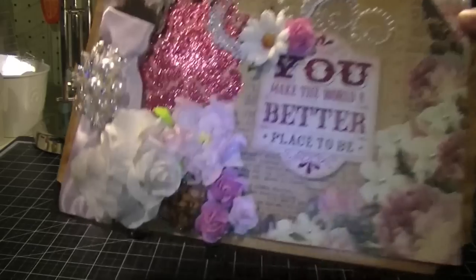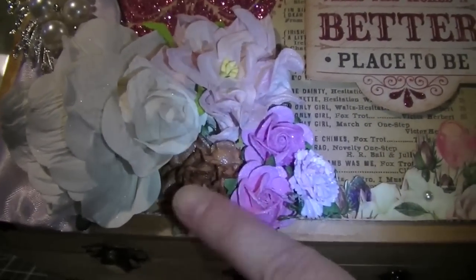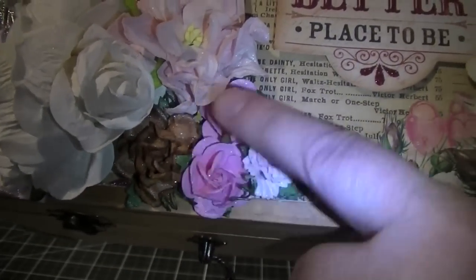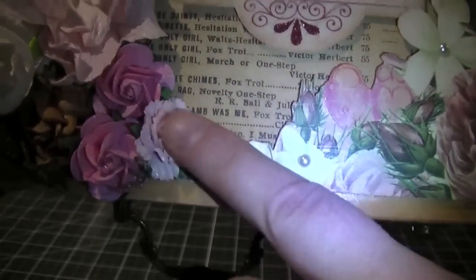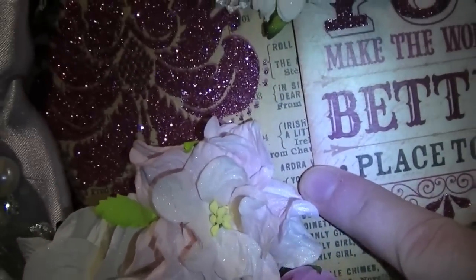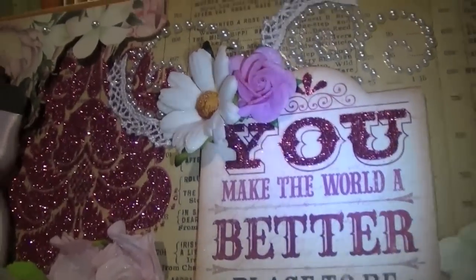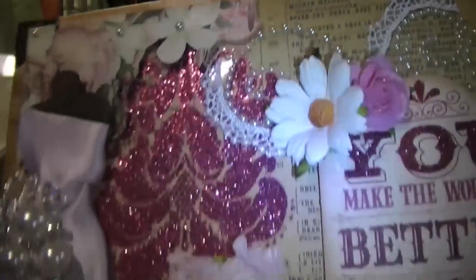Some of the other flowers I used on here: I have a vintage brown rose — I love the vintage coloring of that. And then these bold pink roses, really pretty. One of the new pink carnations — love those. A pink gardenia. I also used the daisy and another medium pink rose. And this is some Prima Pearls and Lace trim.